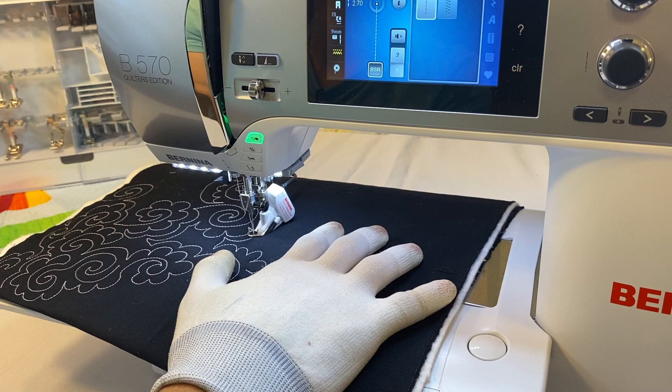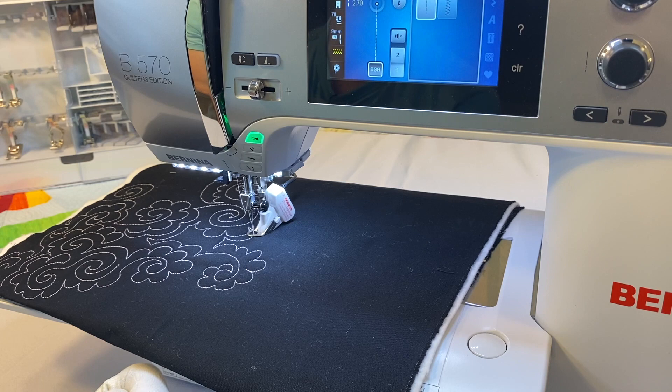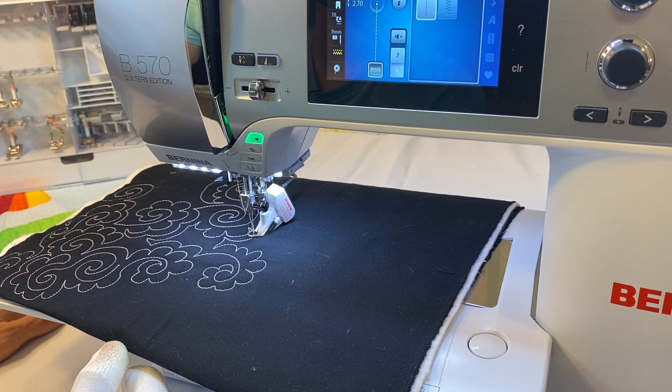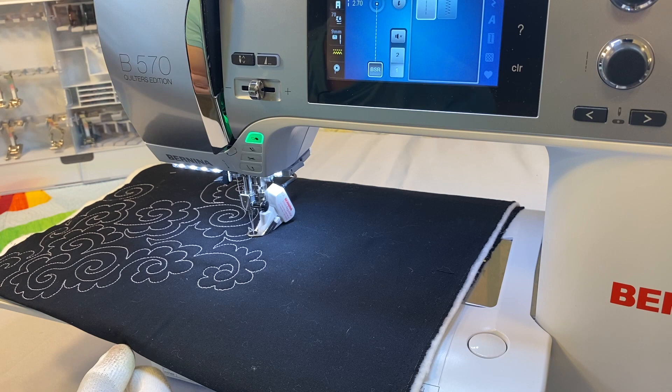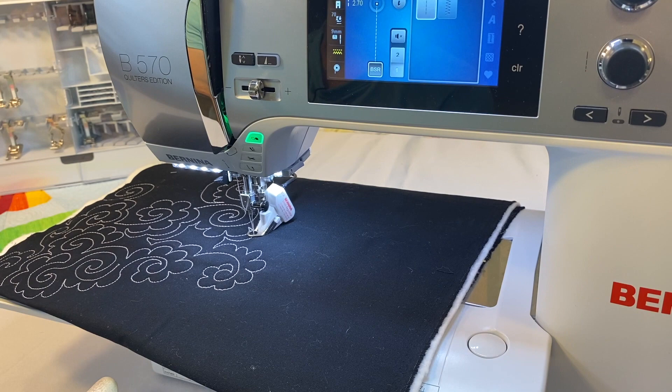When you first plug in the BSR, it goes to straight stitch BSR Mode 1 and defaults to a stitch length of 2.0. If you're using a thinner thread — like I did on the hummingbird paper-piecing project — you can leave it at 2mm because the stitching is really tight and the shorter stitch length works perfectly. But for a more open design with 50-weight cotton thread, 2mm is too tight.